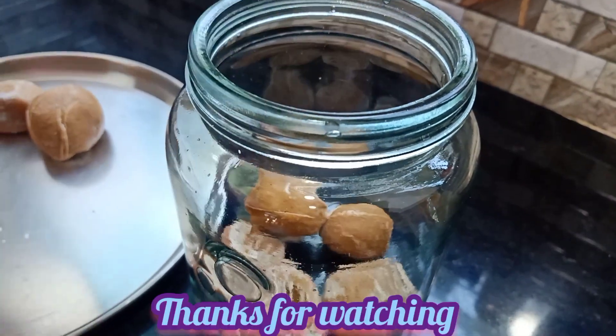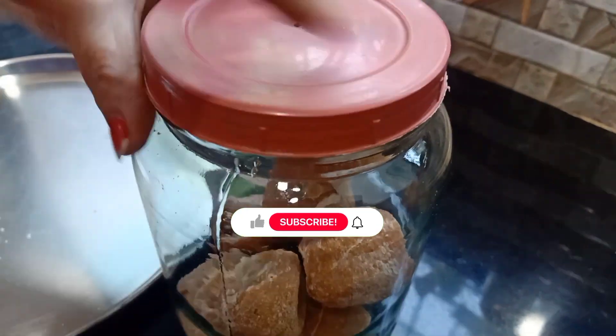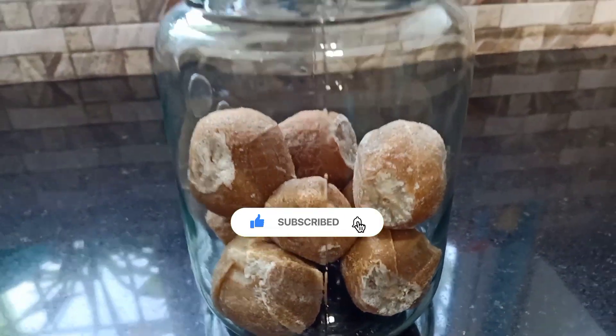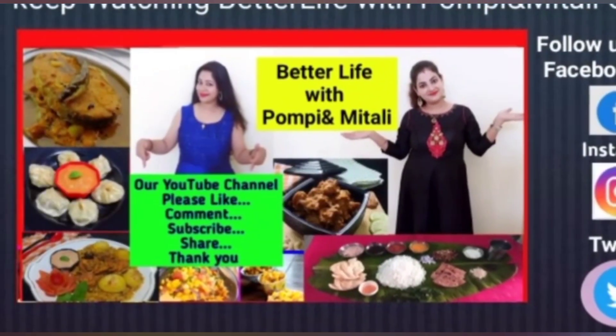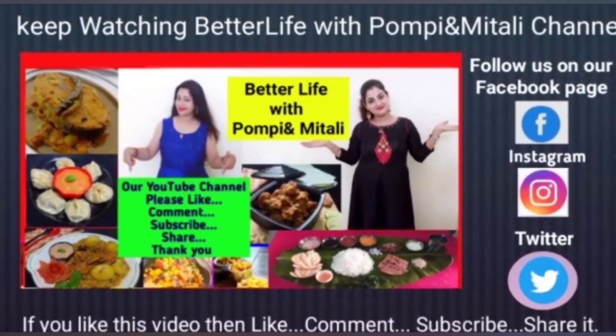This is a good idea. Thank you, everyone. Thank you so much for having me.